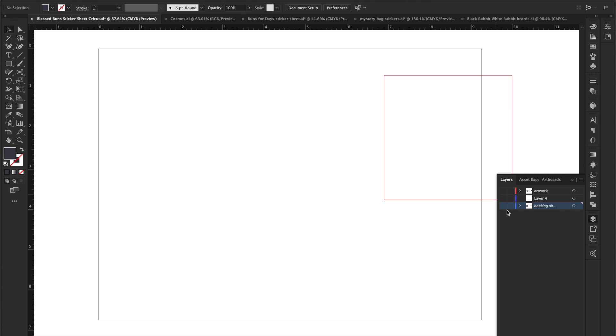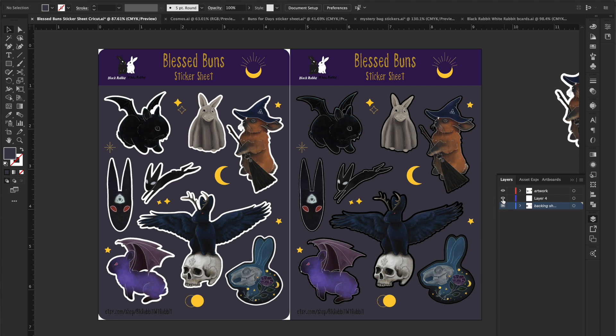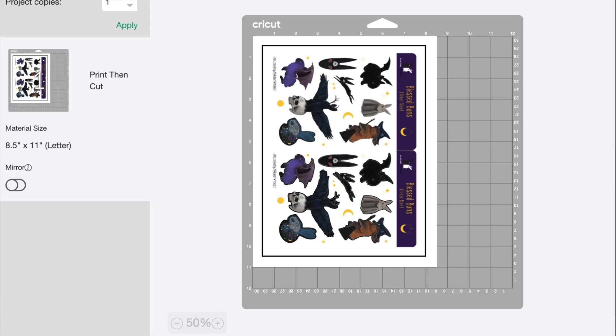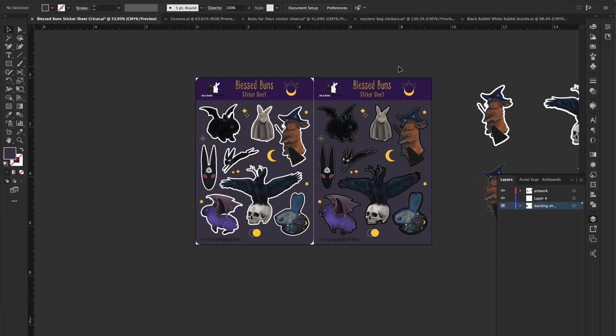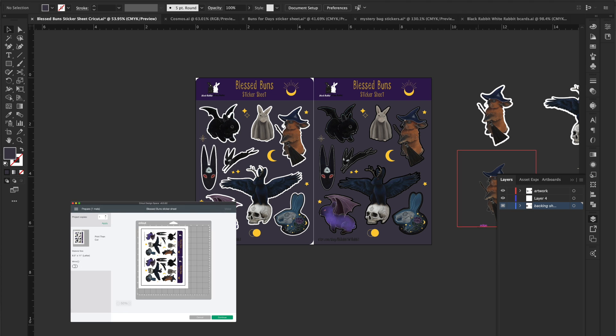So this is what your artboard will look like. Essentially I'm making two sheets per page, and then in Cricut it'll actually be tipped on its side — so it'll be rotated 90 degrees.